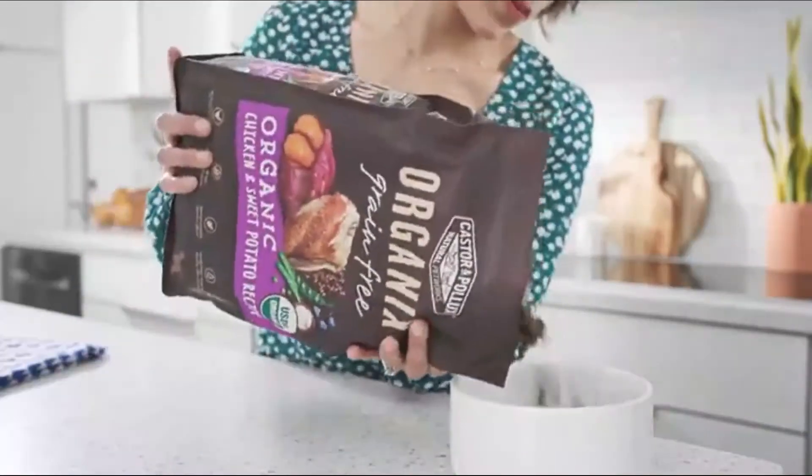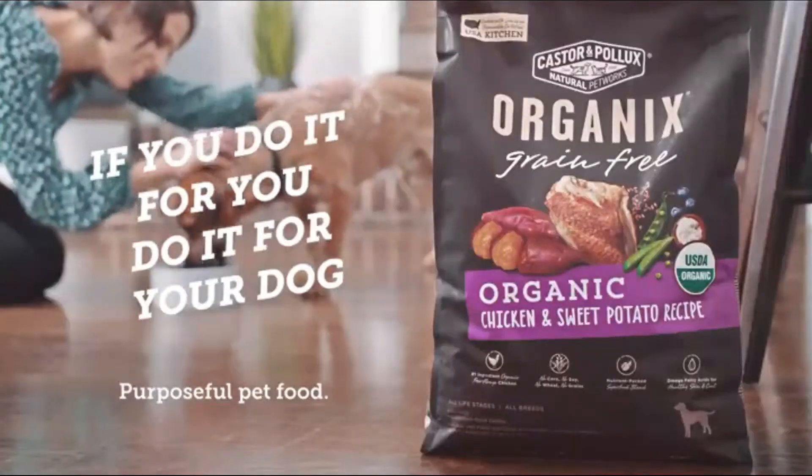Organics is America's number one organic pet food. If you do it for you, do it for your dog.